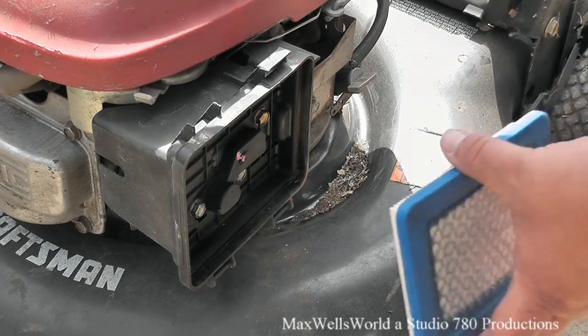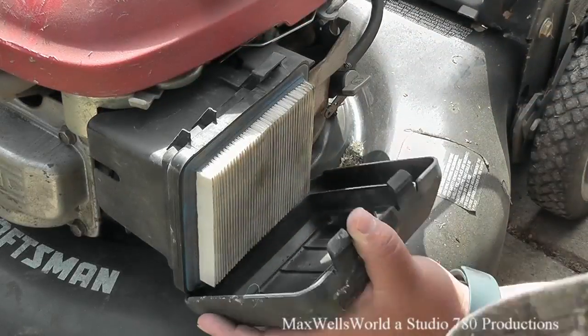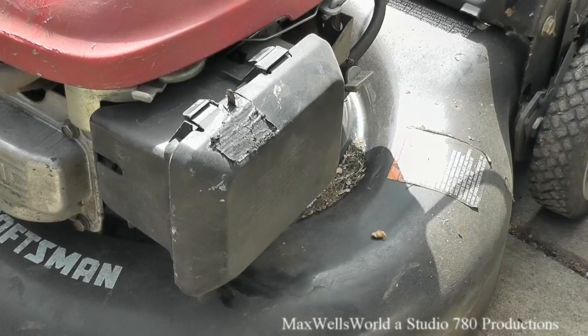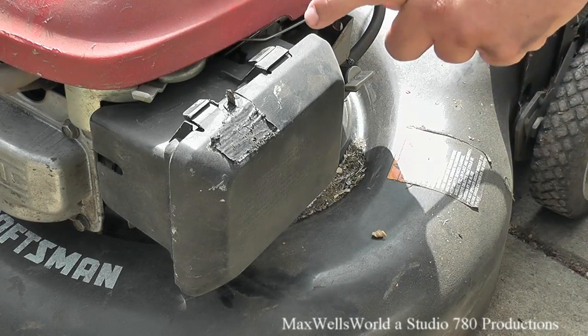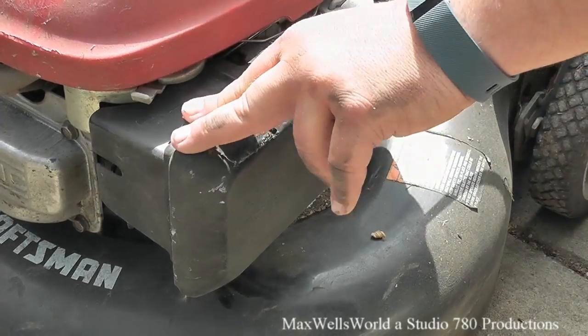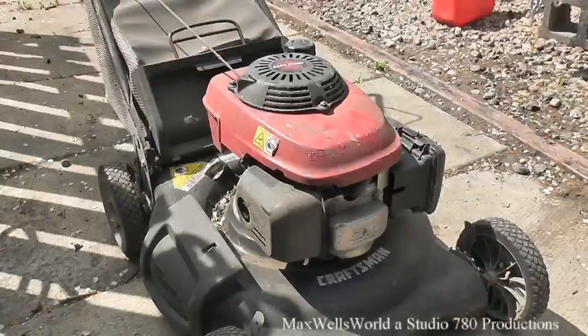The filter itself looks fairly clean. After giving it a blowout with compressed air, or at least banging it on something until the dust comes out, it'll be good. My air cleaner cover is broken, which is probably how some of that debris got in there, but it works without it. Someday I'll look online for a cover — the previous owner just put a piece of duct tape over it.